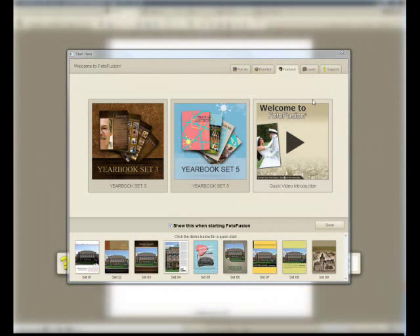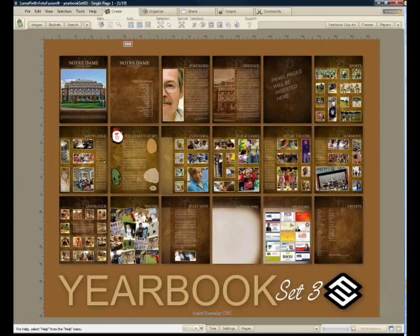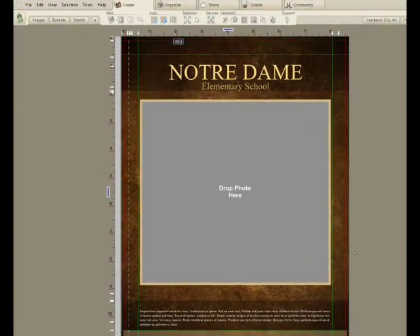This is a really quick overview of Lumapix Yearbook Fusion. I'll start by picking a template. Out of the box you can have several yearbook looks. I'll take this one and we'll see on the first page what it's going to look like as an overall album.